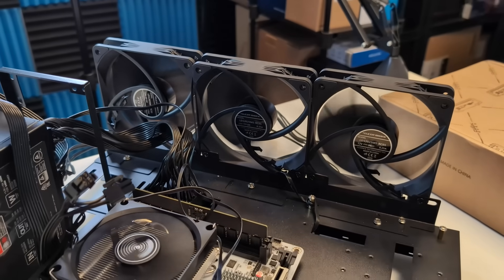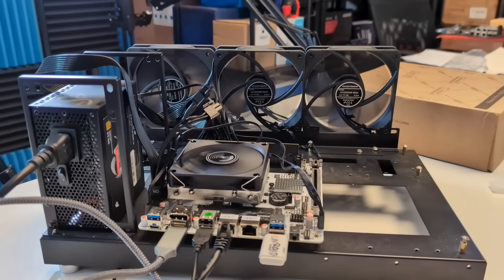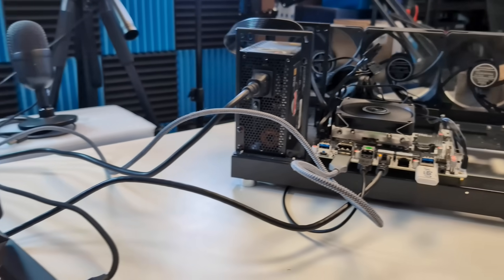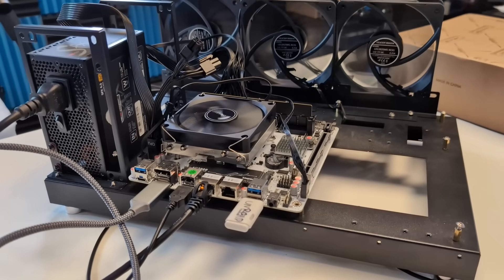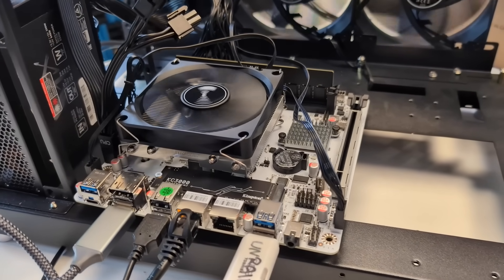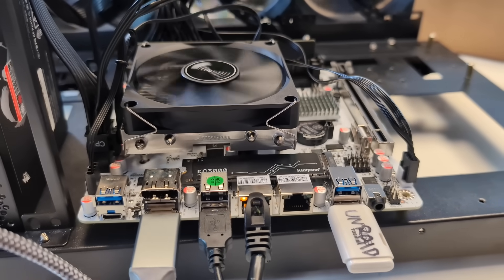You have to use an ATX PSU — it has the standard 24-pin ATX connector. The front panel connectors and USB front panel headers all connect pretty smoothly. Returning to those M.2 NVMe slots, they're all Gen 4x4.